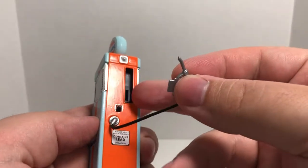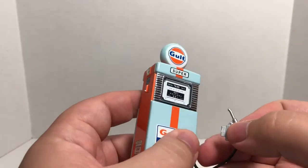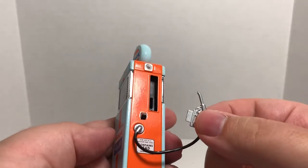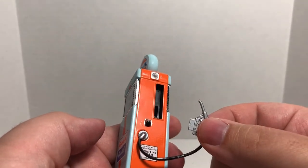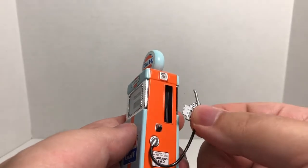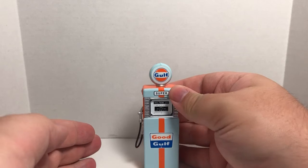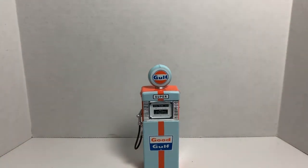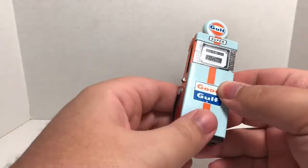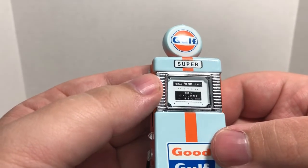It does have a nice rubberized hose and a nicely detailed silver painted gas nozzle, which just clips in right there — you can see the little knob. I believe this might be a pop bottle cap opener, since back in those days they had glass bottles of pop. If that's not correct, let me know in the comments below. It clips on and hooks in, and stays mounted to the gas pump itself.